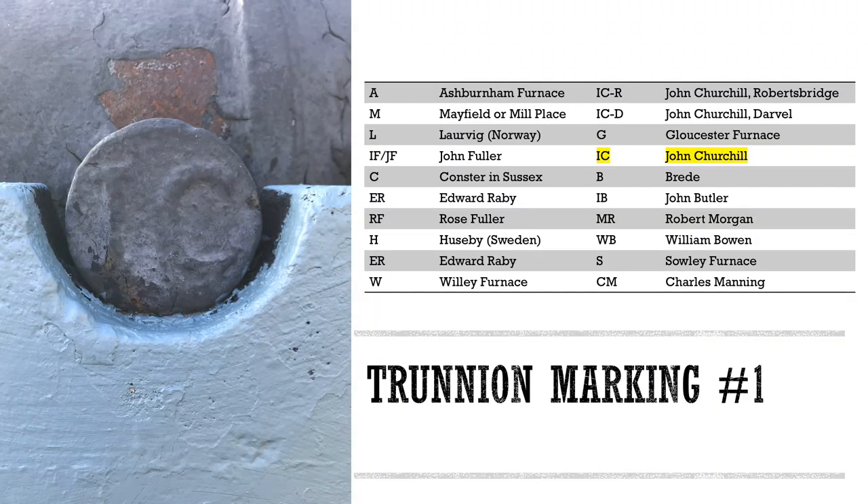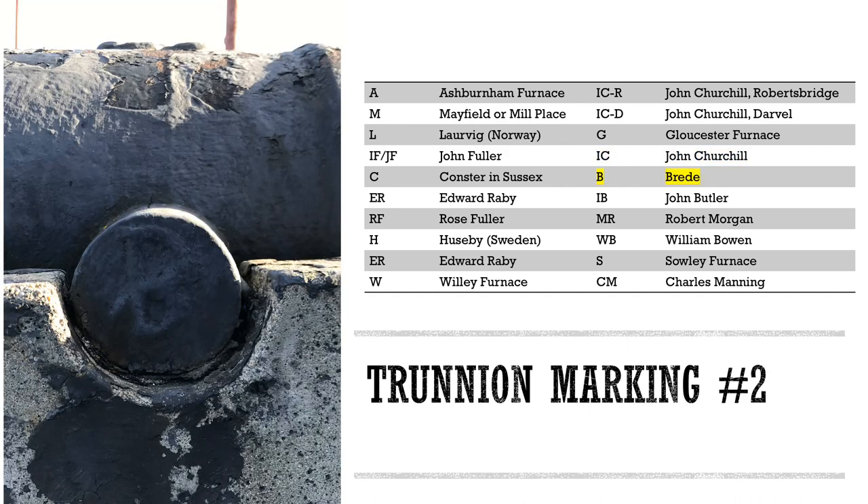Casting cannons was an artisan craft in the 18th century. Master founders oversaw the melting of iron and pouring it into three-part molds set into the ground. With the weight of this hot melted iron, this work was tricky and dangerous. Letters on the end of the trunnion were like the signature of the master of the foundry. This cannon has a maker's mark, IC, which indicates this gun was cast by John Churchill. In the 18th century, it was common for the letter I to be used to represent the letter J in abbreviations. The Weald was a region in the southern English county of Sussex. Family foundries in this region specialized in casting iron cannons since the Tudor dynasty back in the 16th century. This cannon bears the mark B, which was one of the more common trunnion markings, and indicates that this gun was cast at the Breed foundry near the town of Battle in Sussex.